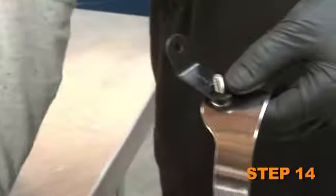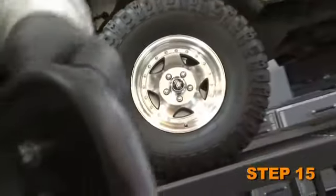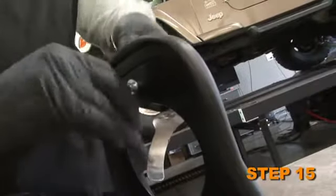Assemble the saddle and L bracket using the hardware provided. Attach the saddle bracket assembly to the heat shield using the hardware provided, but do not tighten completely at this time.